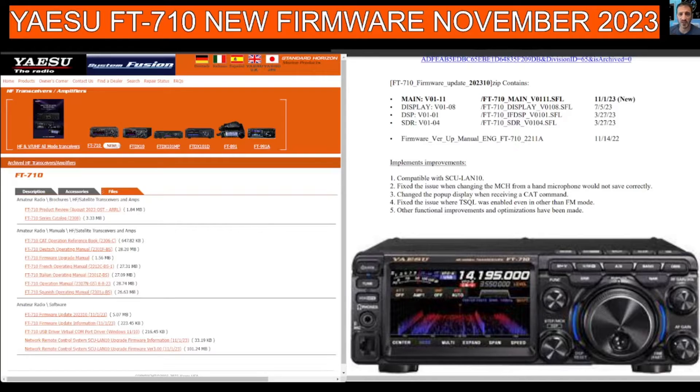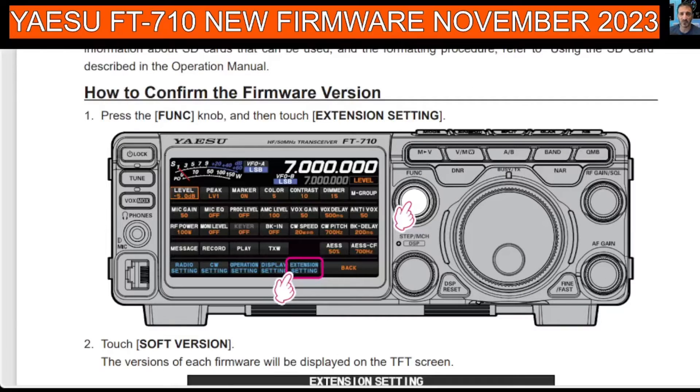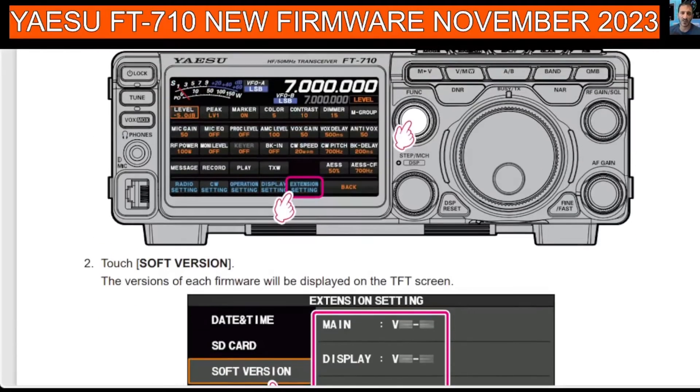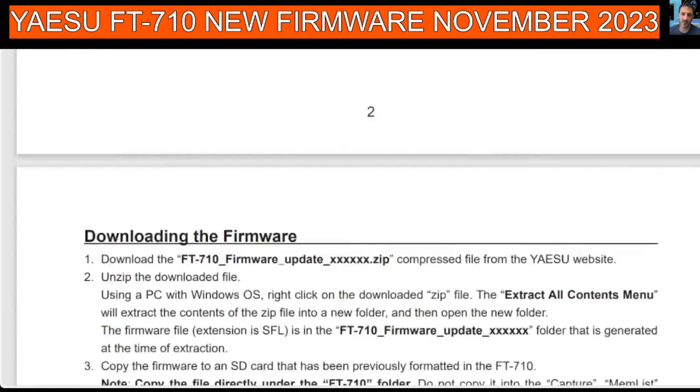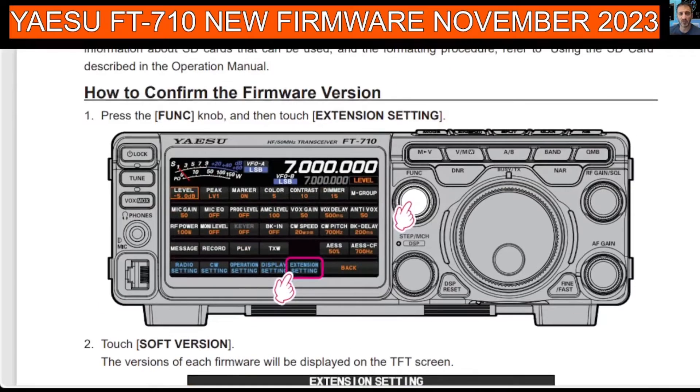So there you go. The link will be in the description, and following this will be my older video where I added the firmware step-by-step, and a link to the instructions. The instructions are very good — very clear and precise. Just follow them correctly and you can't go wrong, and watch my video.